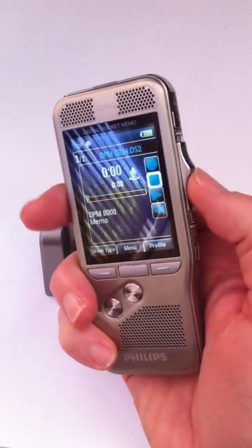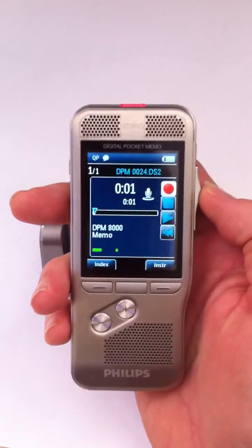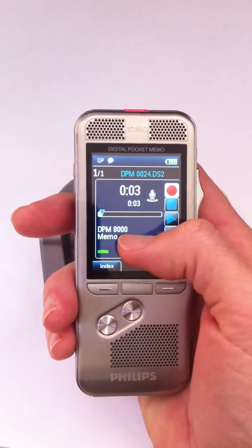You've got a slide action record switch on the side here. Just slide it up into record. You can see the seconds that are moving on here in the bar.